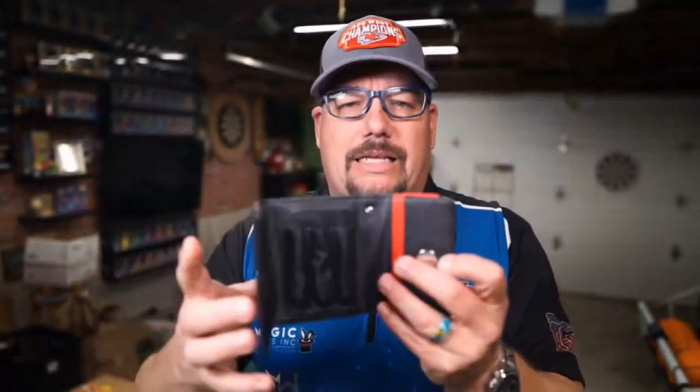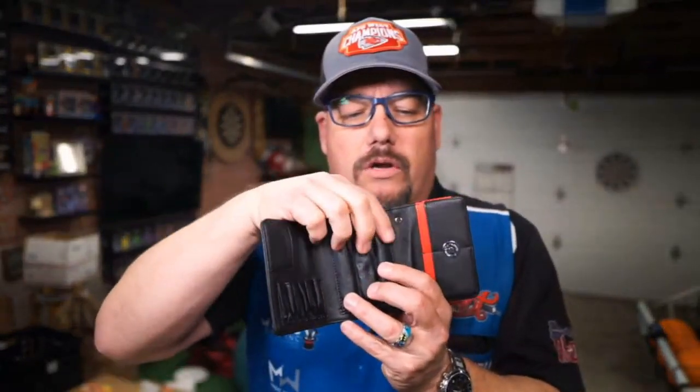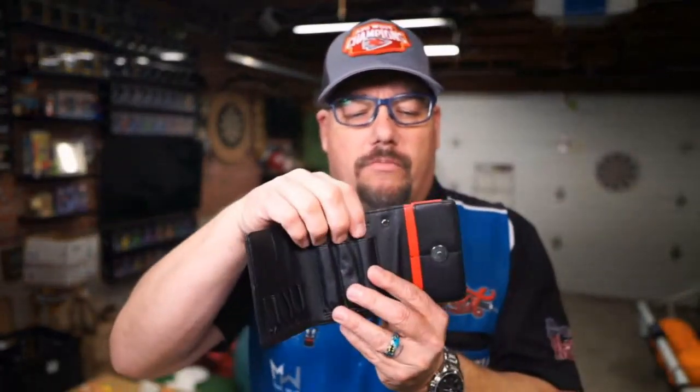All in all, a decent looking wallet. Nothing spectacular — I'm going to be honest, I've seen some others that have a little bit more flair to them. But I like the material, it's very rugged, I think it would hold up. You can put some flights up here, you've got a card holder, your shafts or barrels down here, and then in the back you can store some money, some change — it opens up a little right there.